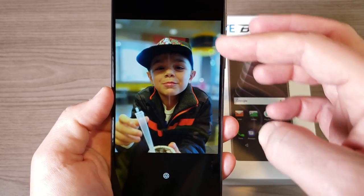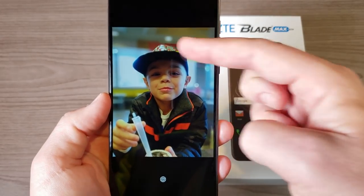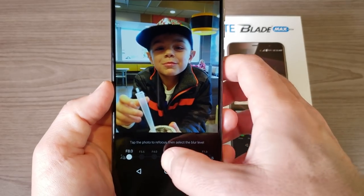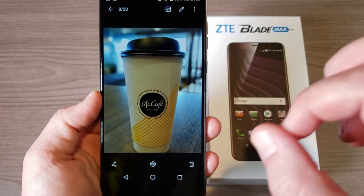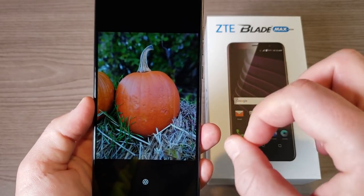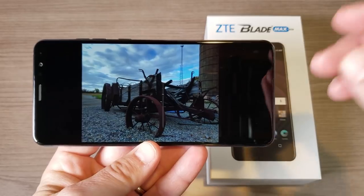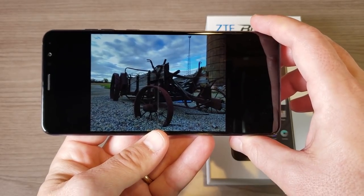Here's another bokeh mode photo — typically you want to use portrait mode for people, like this picture of my son. In bokeh mode the background is blurred out while my son is in focus, and switching to f8.0 brings all the background back into focus. That adjustable aperture is a really nice feature on a phone you're not spending much on, and I've been very impressed with the photo quality so far.